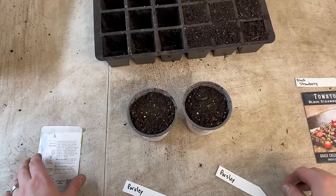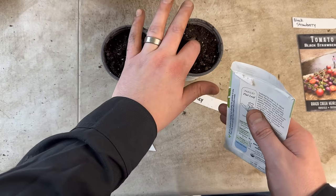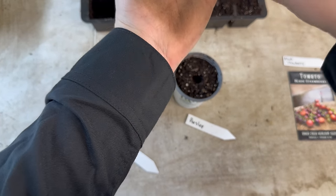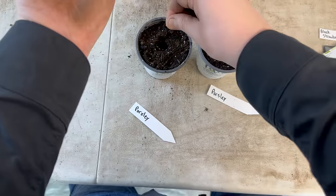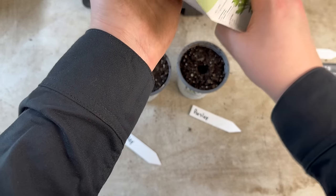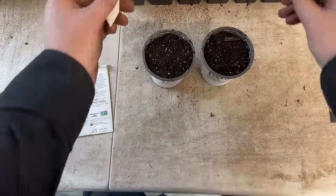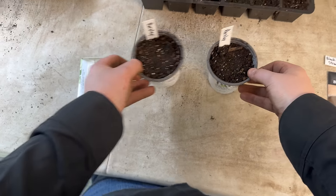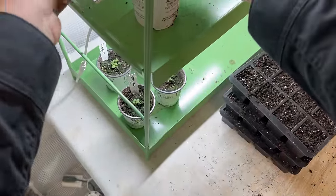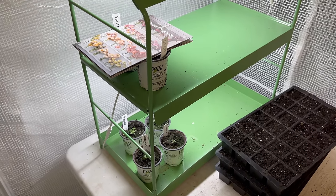I have filled up some trays and I've got all my seed labels ready to go. For the flat leaf parsley — it germinates best in the dark, so I'm going to poke a little hole in the middle. These are really tiny seeds, so I'll put a couple in here and a couple in here. It says they seed best in the dark, so I'm going to cover them up and lay something on top of them — we'll put the thread book on them and just leave them like that in the dark until they come up.